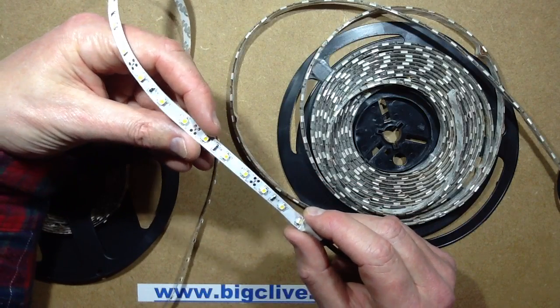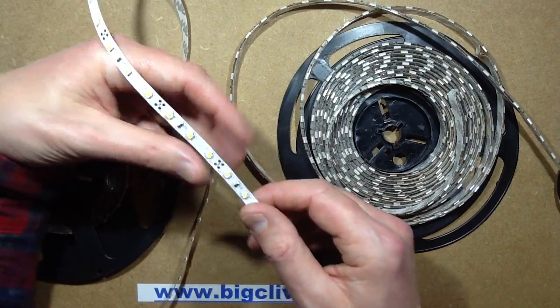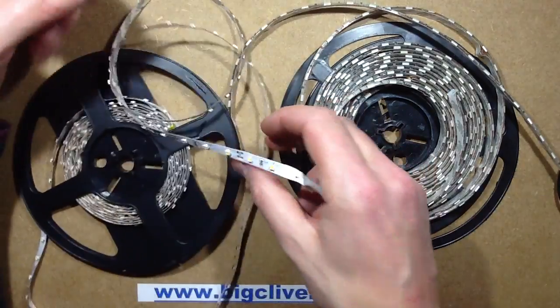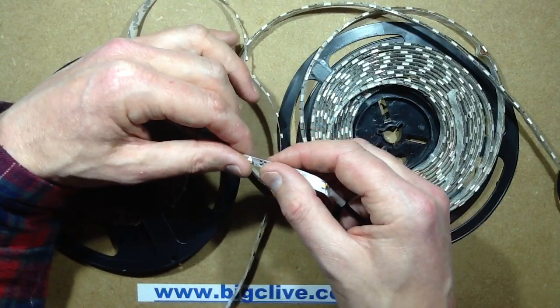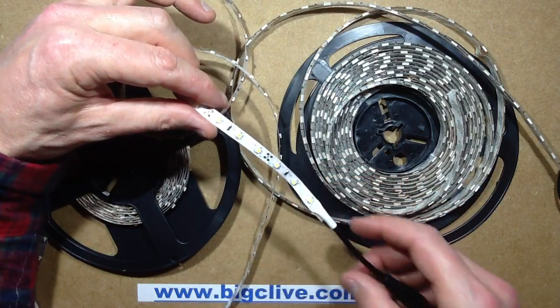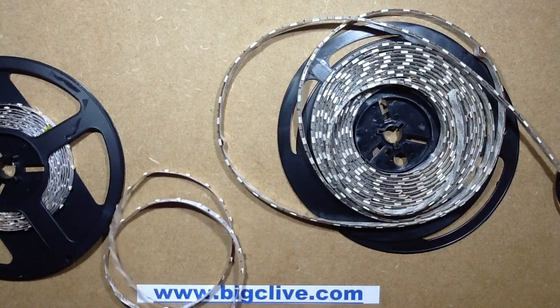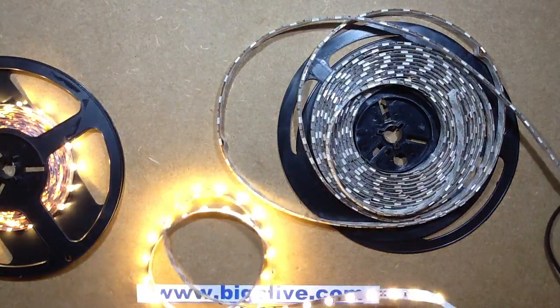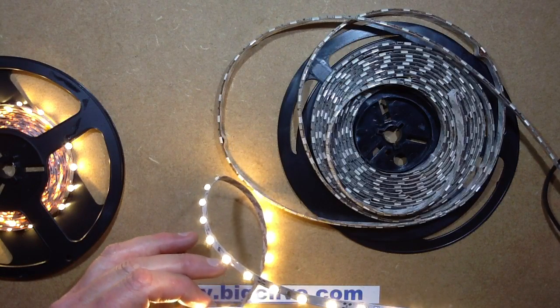There are 100 sections in this — it's 60 LEDs per meter, so the whole 5 meter roll has 100 sections. You'd expect it to be 100 times 16 milliamps, which equals 1.6 amps. But when I plug it in and look at the meter, the current is just over 1 amp.